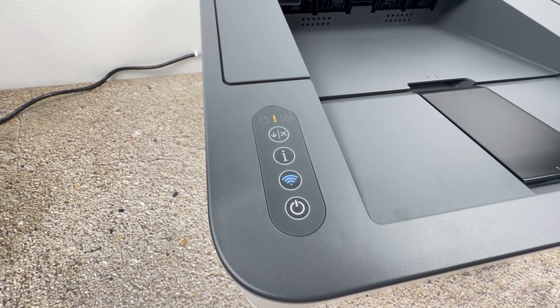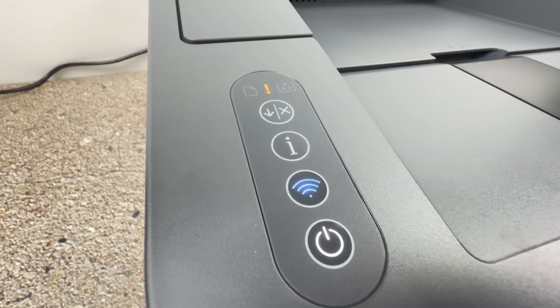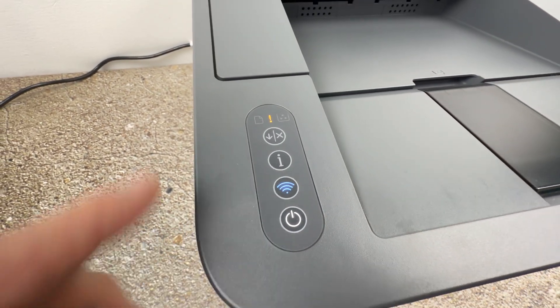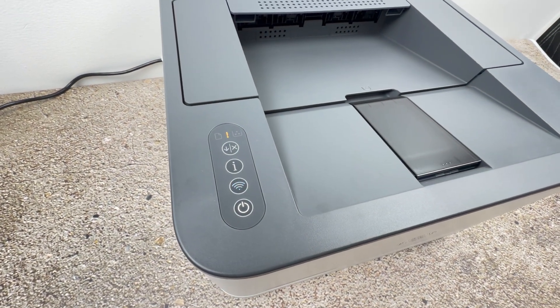Usually this mode only lasts 30 seconds to 1 minute, so you need to be quick. If you see that after 30 seconds nothing is happening and the button is still blinking, go back to your Wi-Fi router and click again on the WPS button — it has probably just exited that mode.